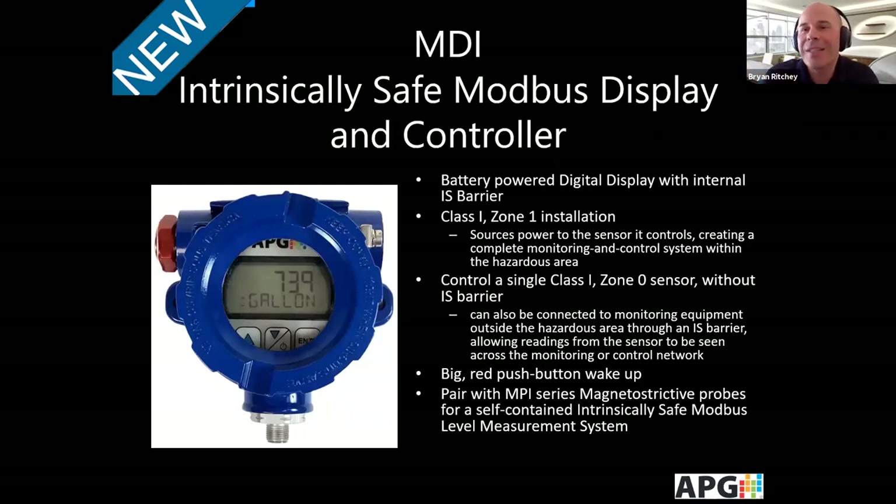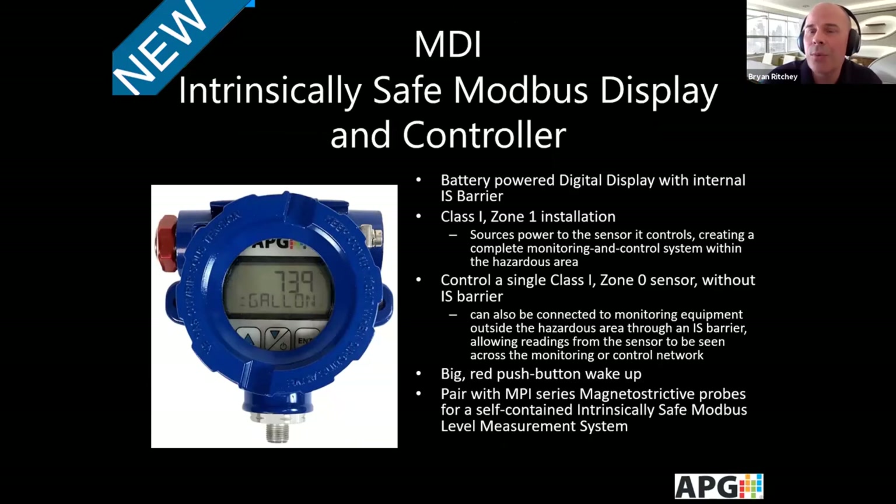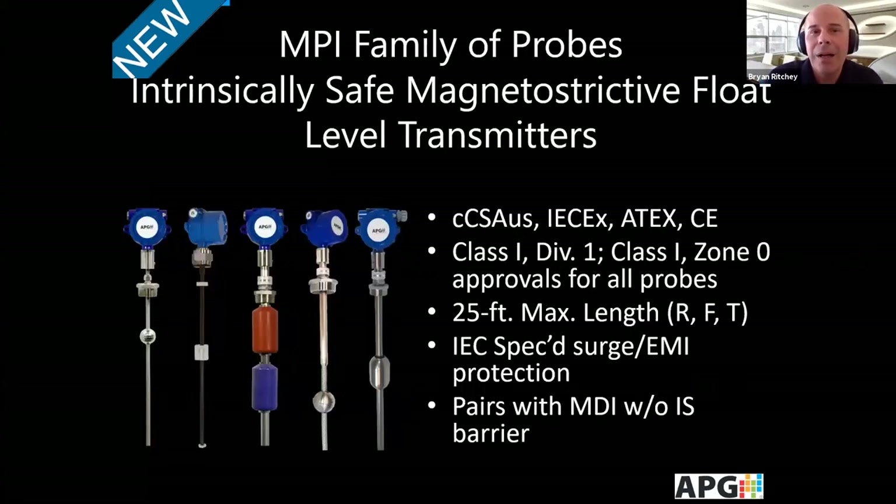The newer IS series of magnetostrictive probes was designed for mobile container applications where they can be remote, may not have local power, but still need hazardous ratings. The heart of this system is the MDI Modbus display and controller, which is intrinsically safe and battery powered with an internal intrinsically safe barrier for a Class 1 Zone 1 installation. At the push of a button you can wake it up. This is a fully self-contained intrinsically safe Modbus level measurement system used to power our new intrinsically safe magnetostrictive probes, which carry global certifications including Class 1 Division 1 and Class 1 Zone 0 for all probes, with a maximum length of 25 feet.